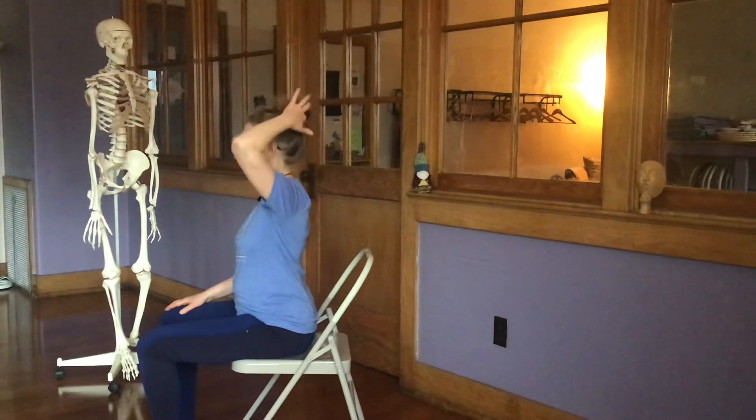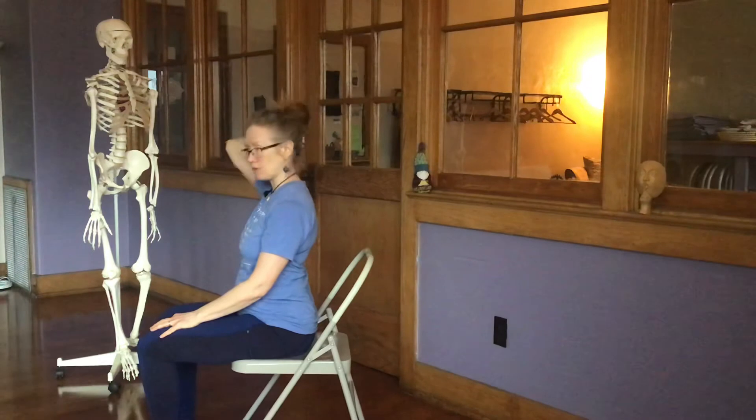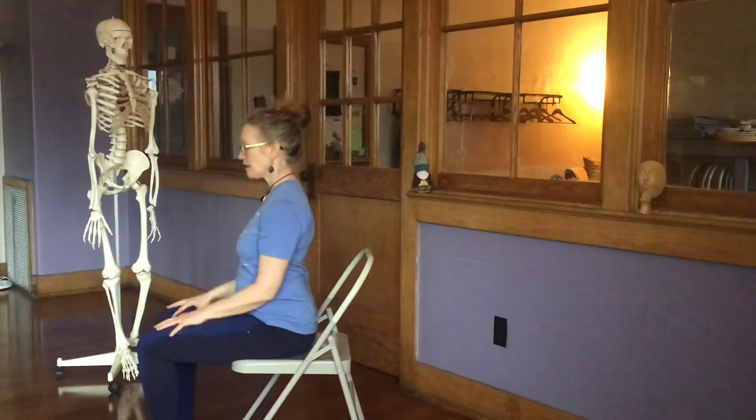The base of the skull touches — not way up high, but a little further down. I had to put my ponytail up high so it didn't get in the way. You can use that same alignment principle when you're sitting.